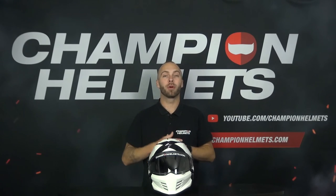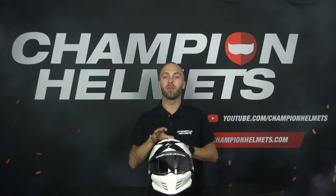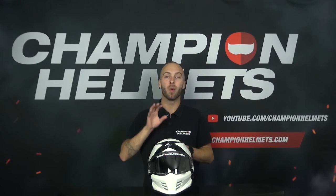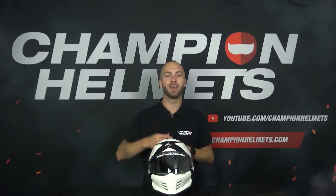The Scorpion Covert FX from the brand Scorpion is a successor to the already popular Scorpion Covert X. Today we're going to take a look at all the specs and features of this helmet to find out what Scorpion has improved, so stay tuned.